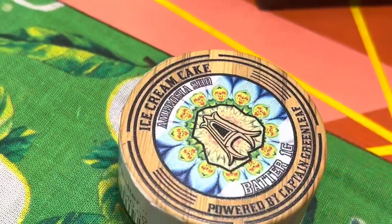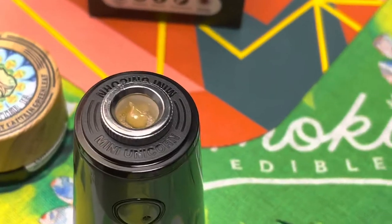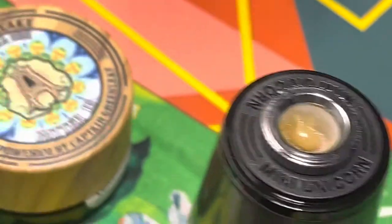I just loaded up a glob of this ice cream cake hash rosin batter — it comes from Apothecary. You can see you've got a pretty nice sized glob on there, and I'm going to try my best to record the melt shot too.